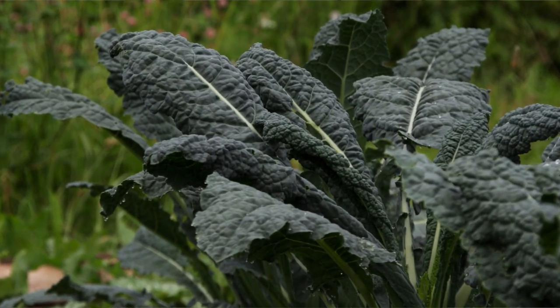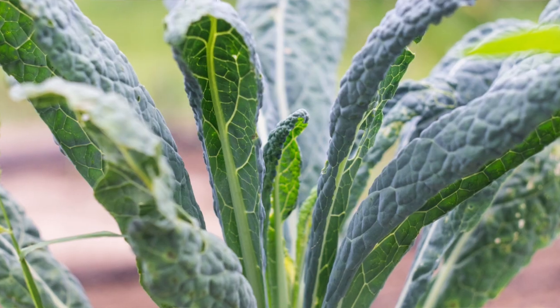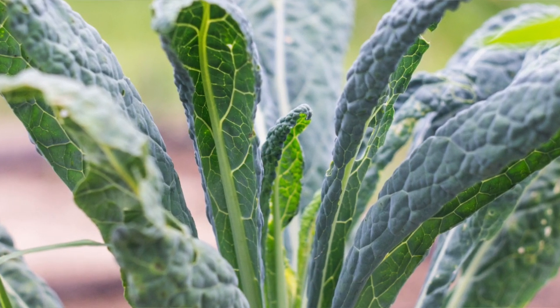Flat black kale or Cavolo Nero, black cabbage, Tuscan cabbage, even black Tuscan palm or palm tree kale — because as you start to harvest it, it does start to look a bit like a tree, like a palm tree.